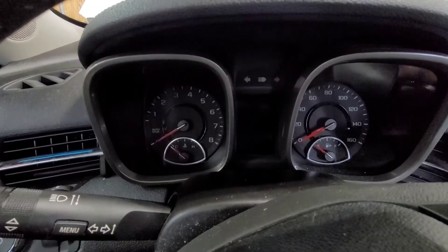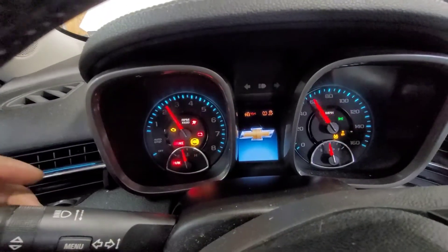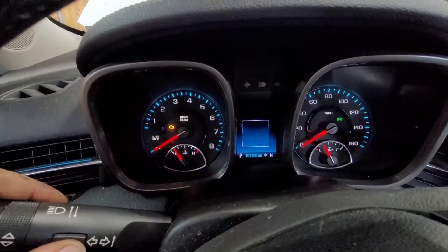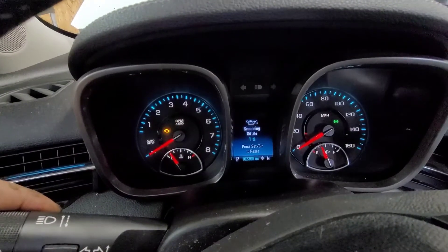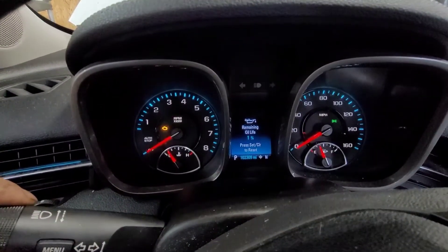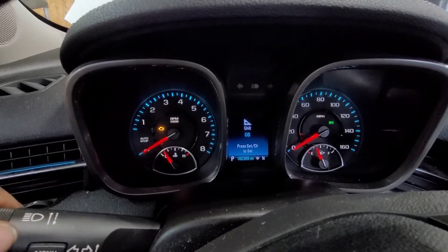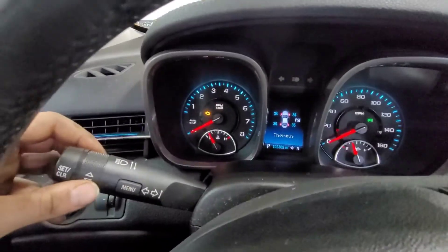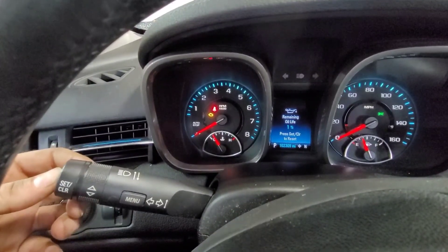What's up y'all, today we're gonna be doing the 2015 Chevy Malibu oil reset. First, you're gonna turn it to the accessory, wait for it to load up, press the menu button, then press the menu button again. Then you're gonna move the knob — it's gonna go to the battery voltage — just keep moving the knob until you get up to the oil reset.